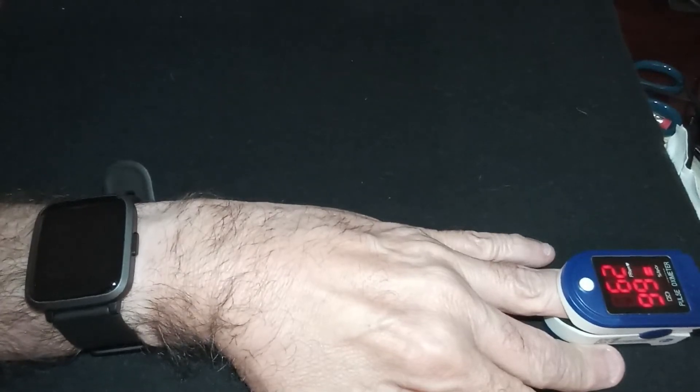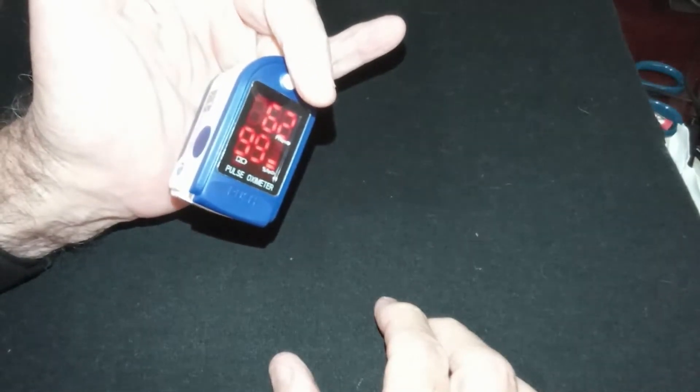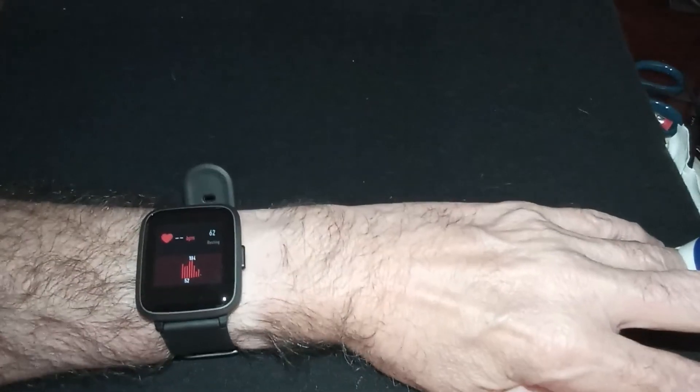The watch had me at 95% oxygen saturation, and the oximeter shows 99%. Off a few points on an oximeter makes a difference, but both are still within the normal range.